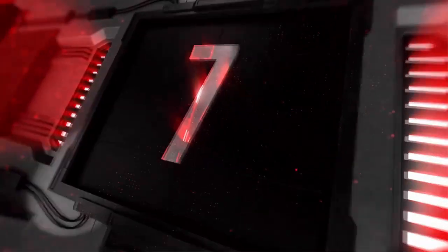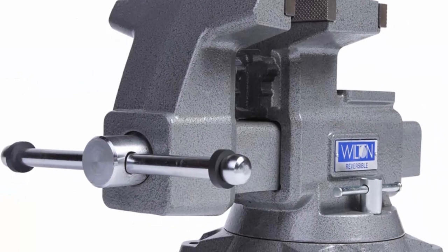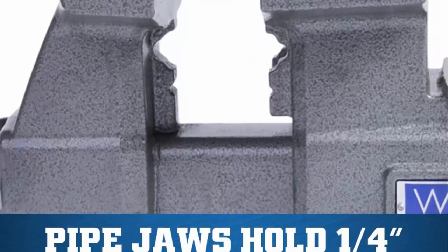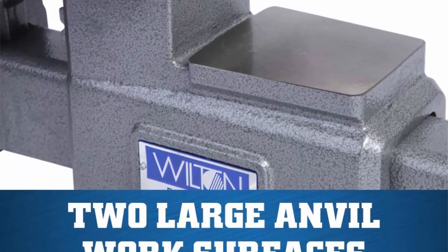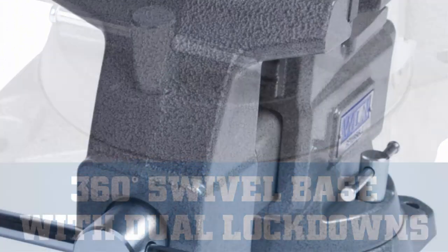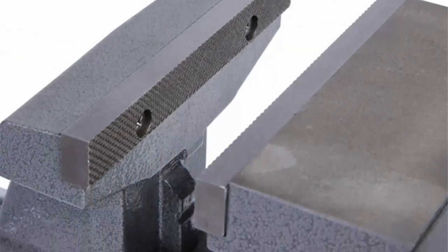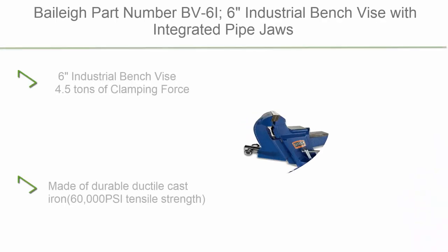Top 7: Wilton 4650R Reversible Bench Vise — 6.5-inch jaw width, jaw opening from 7.25 to 12.75 inches. Ideal positioning with 360-degree swivel base and double lockdowns. Versatile forming with two large anvil work surfaces for forming and shaping materials. Adaptable gripping with built-in pipe jaws handling a range of pipe sizes, from one-quarter to three inches. Jaw opening expands for large capacity work.